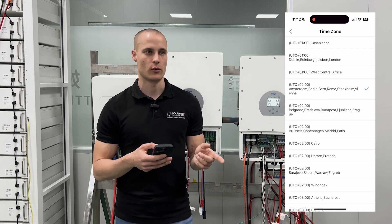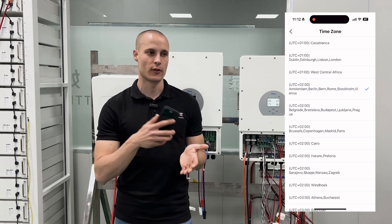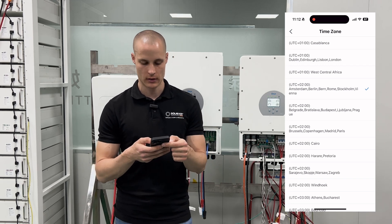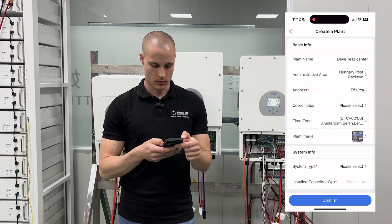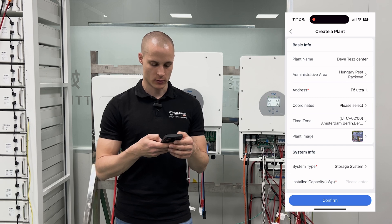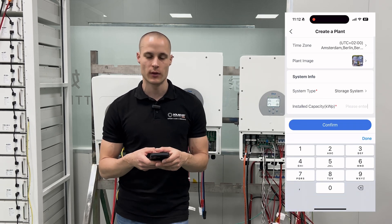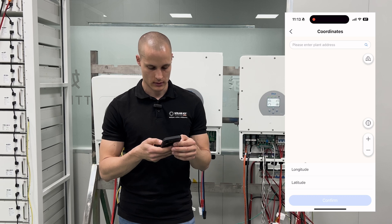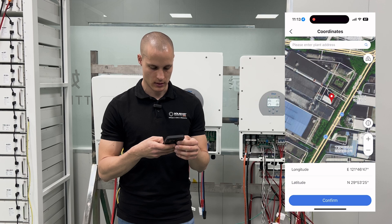It's very important to set the correct time zone for the location — if you enter the wrong time zone, this mismatch will result in discrepancies between the data and the actual time. Accurate time settings ensure that monitoring data is synchronized correctly with real-time events. Then for system type, select storage system because we have a battery. For insert capacity, enter the amount of solar power on the roof in kWp — let's say 10 kWp. For longitude and latitude, enter the coordinates; it will fetch the necessary details.